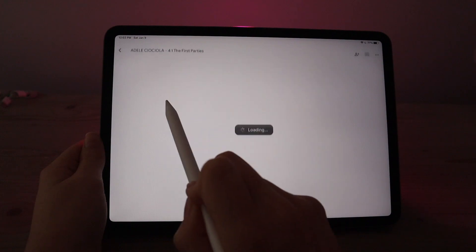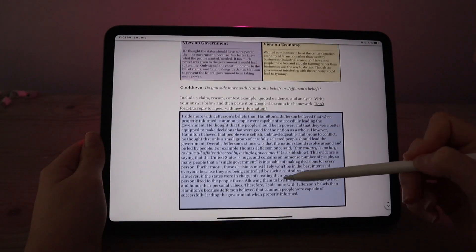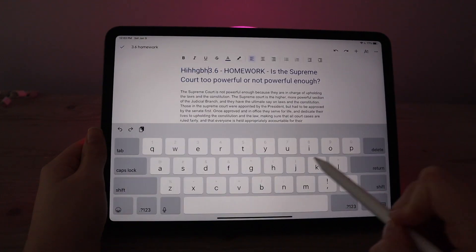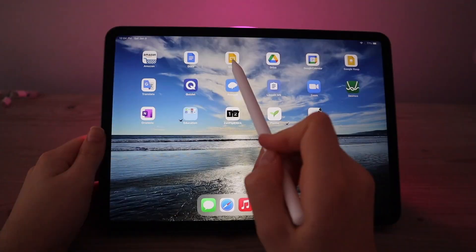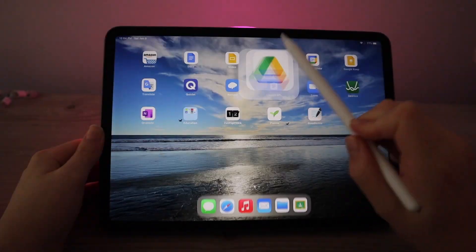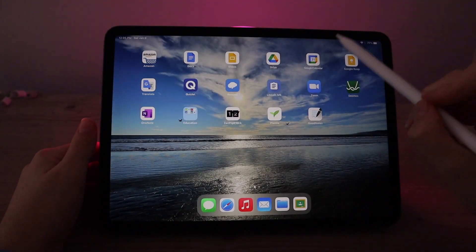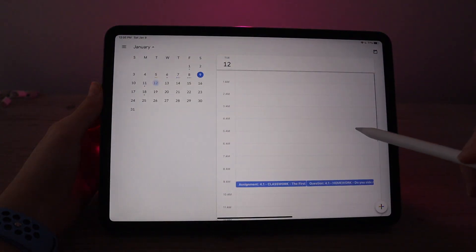Moving on to the second page, this is where I keep all my school apps. Here's Google Docs — I really like using this on my iPad because you can do pretty much all the same things as on your computer but it's bigger than your phone so it's a lot easier to use. We also have Google Slides, Google Drive, and Google Calendar where I can swipe through and see all my assignments for the week.